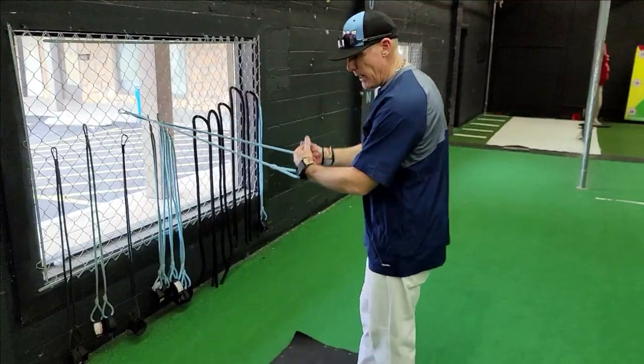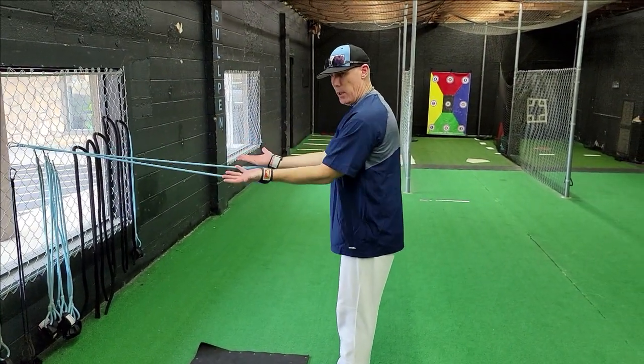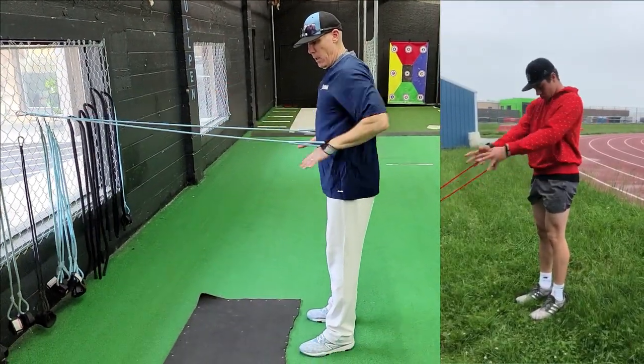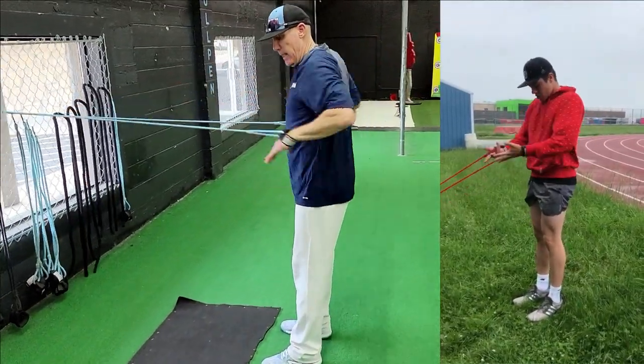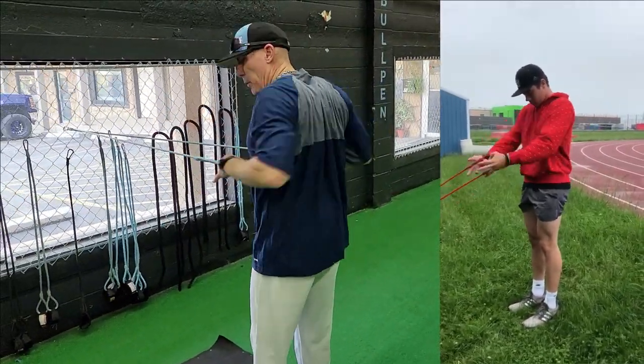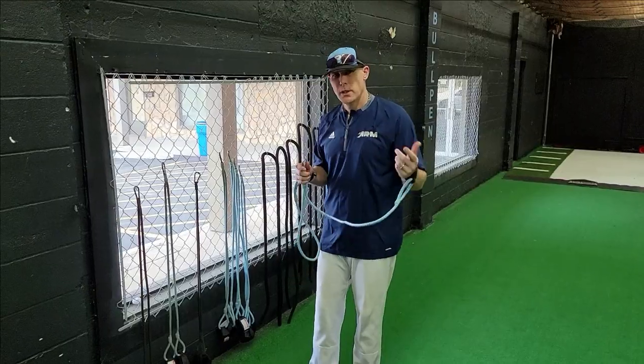Next we're going into lat pulls. Clip it again at about chest height, start open-ended, keep your elbows inward, and push in to engage your lats. This gets a little deeper stretch and a little deeper activation into your back.